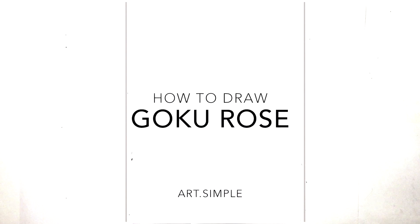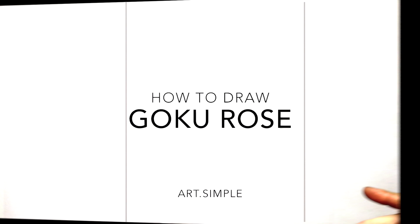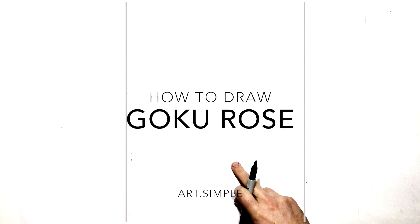Hi everyone, welcome back to another video. Today I'm going to be doing Goku Rose — so it's like Goku Black when he turns into his sort of godlike rose-colored hair form. It's a close-up on his face. Let's go — starting with his right eye, so we start with the right eyebrow.